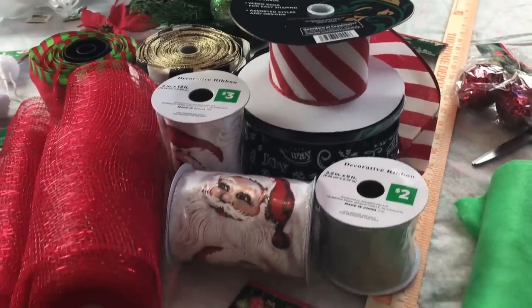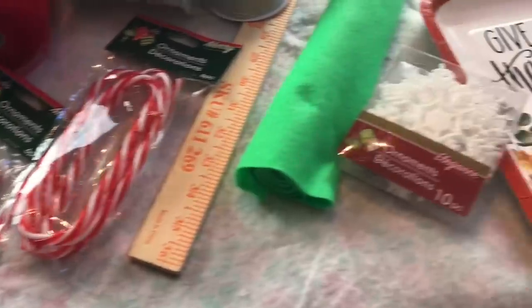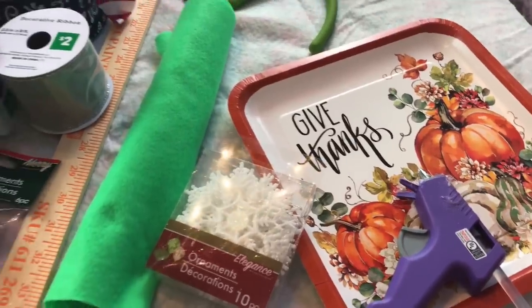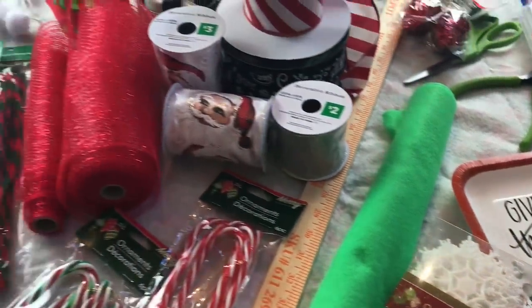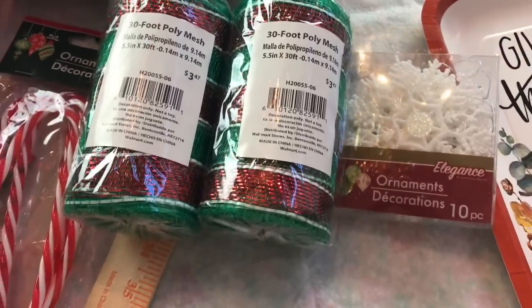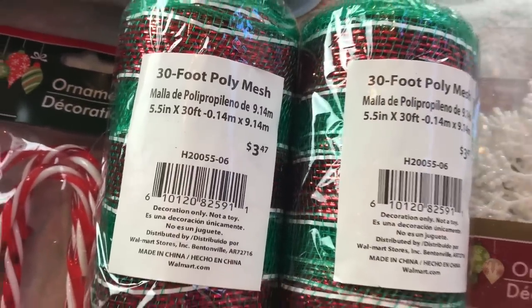You can spray paint your yardstick first if you want to and then let it dry. I did not spray paint mine, but I have before. So if you want to spray paint it, do that first. And if you're going to be using it as a door swag, you'll want to drill a hole in the top of your yardstick so that you can thread a wire through it, make a loop and hang it on your door.